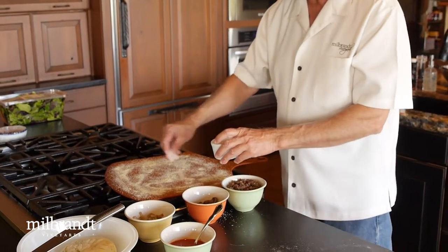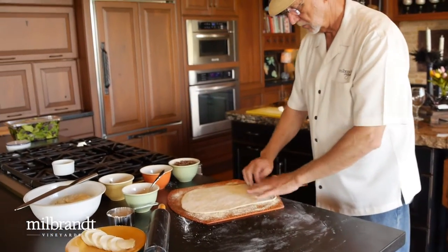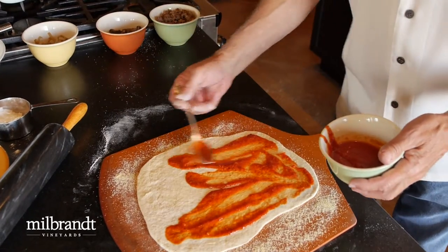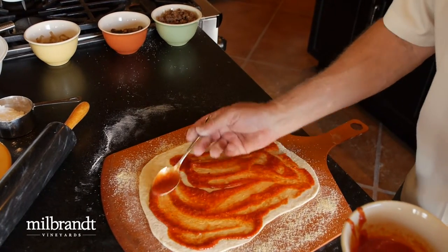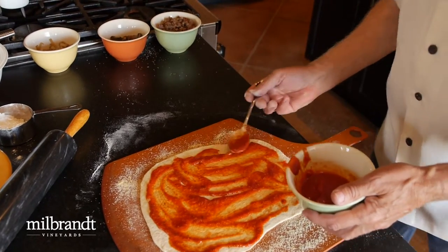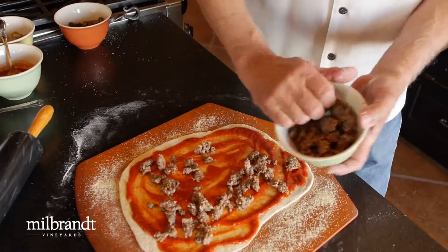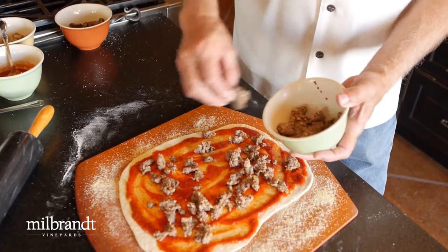On the peel, put a fair amount of cornmeal. See how this slides around? Very easy. This is just jar spaghetti sauce — you can actually use canned tomato sauce if you like, which is probably more of a pure Italian way to do things, but I like the spices in jarred spaghetti sauce. There's some sautéed Italian sausage that I did earlier — just sprinkle that on to the amount you want. This is pretty spicy.